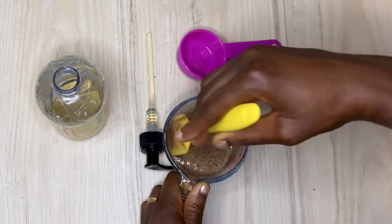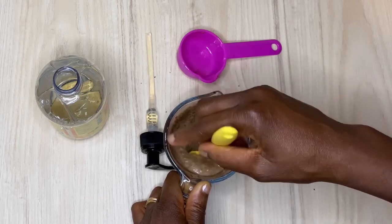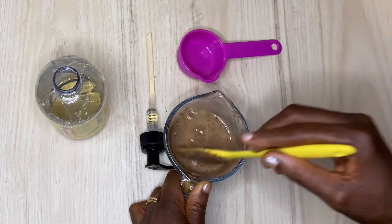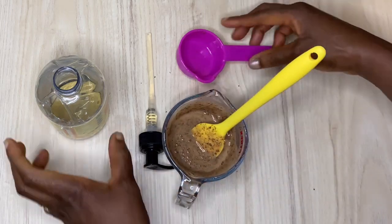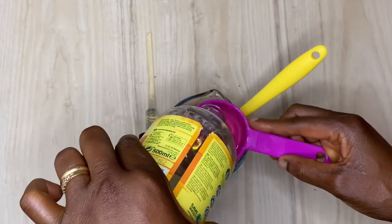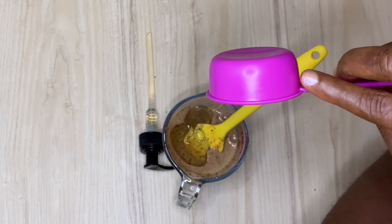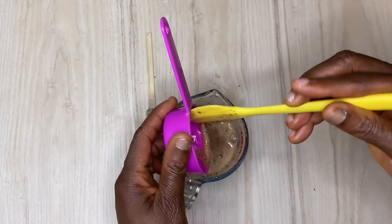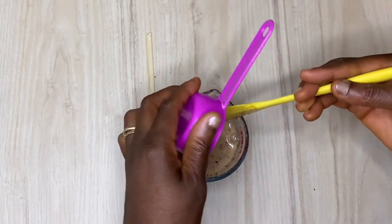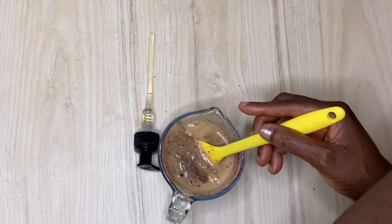A pH of 5.5 is amazing to balance the pH of our hair and scalp, especially if you have 4C natural hair. I'm trying to do things that will not harm my scalp or aggravate my condition, and I want to be delicate and gentle so I can have hair growth. I then went ahead and added another quarter cup, making two quarter cups total of castile soap.